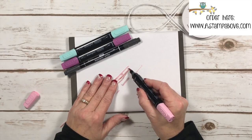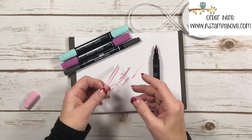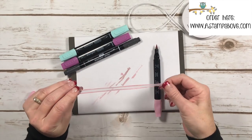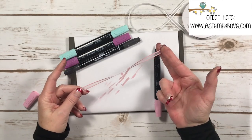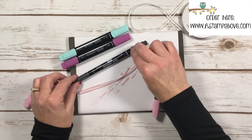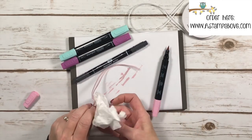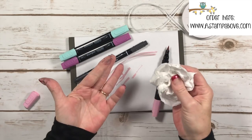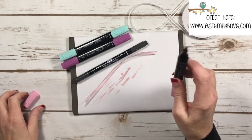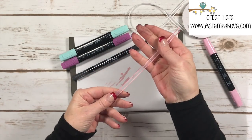The nice thing about doing it this way is I did get a little black on my fingers from the markers, but you don't. The Stampin' Blend alcohol markers dry right away so you are free to use this on your card immediately. With the piece I made with the black marker, I took a tissue and just pulled my ribbon through — you can see there's a little black on my tissue and on my fingers. But the alcohol markers dry instantly. Isn't that pretty?